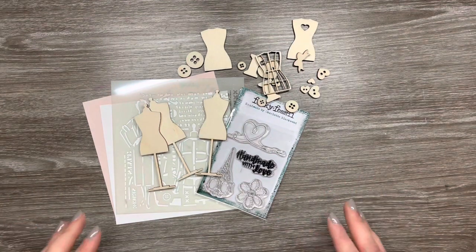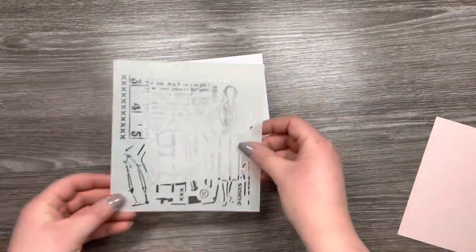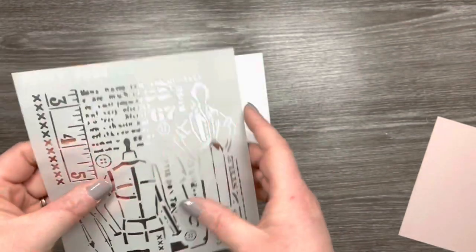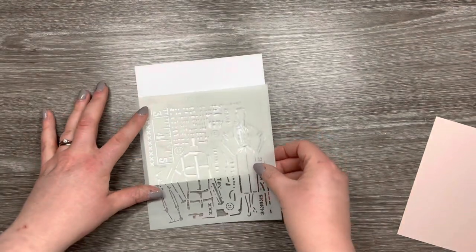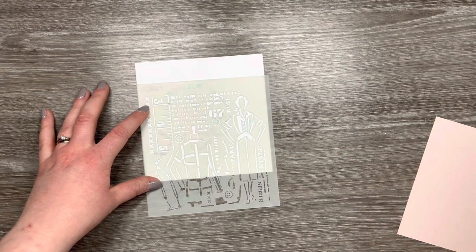They're laser cut in-house by Sarah at Funky Fossil and they're really smooth. You can use paints on them, embossing powders, ink pads, or you could even just leave them as they are. So today I'm going to show you how to use them to make a really easy card.